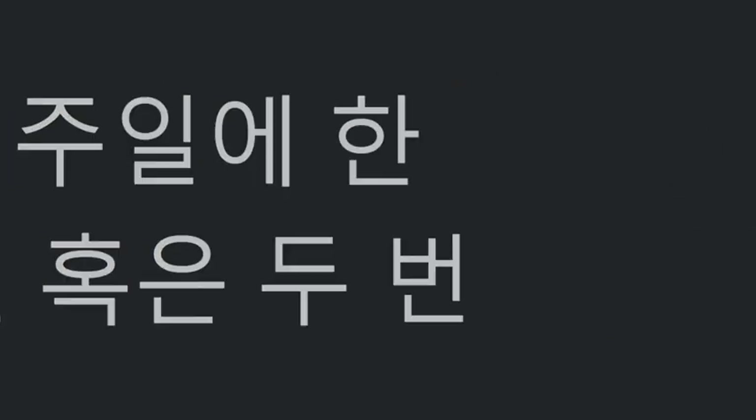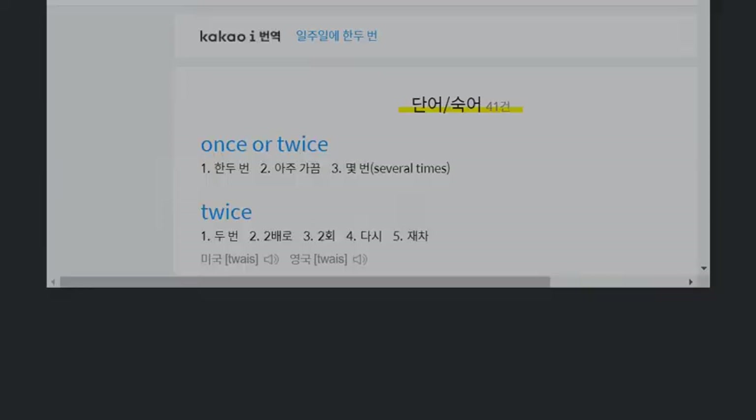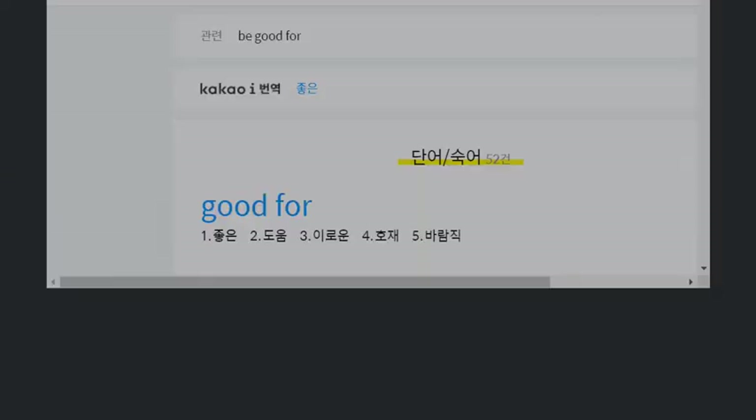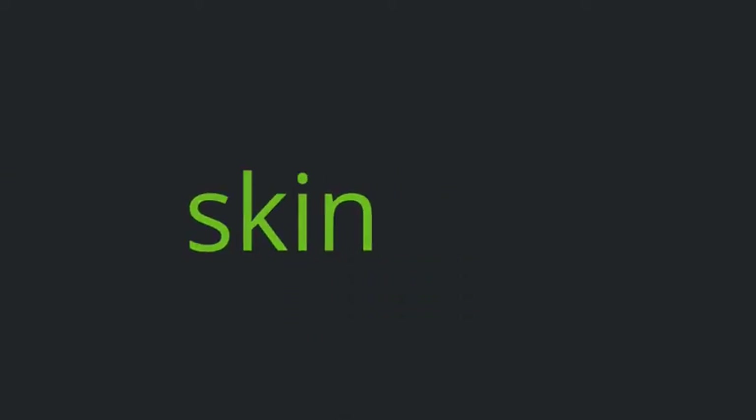Once or twice a week. Good. Good for skin.